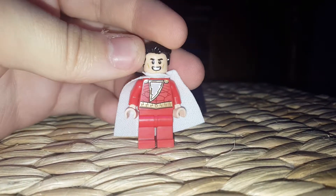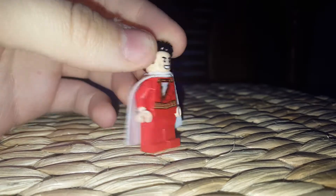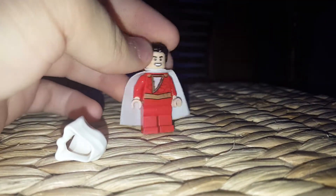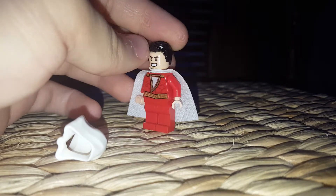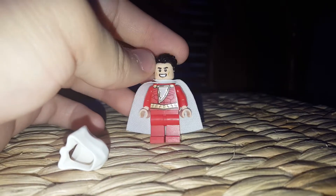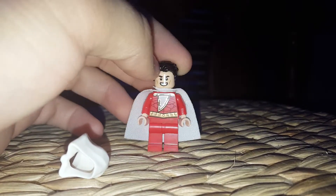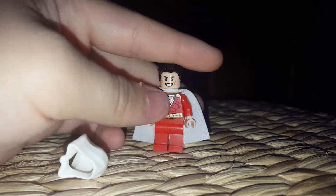This came from minifiguredreams.com. I don't even need to tell you what the link is — you just get into the link. I'm not really like a promotional guy yet. I might do some videos on Minifigure Dreams and they might actually notice me. But this is the first one I got — I got the Shazam minifigure.